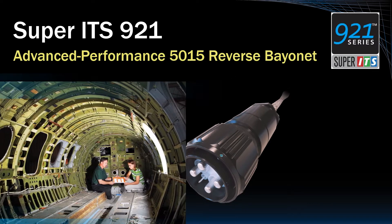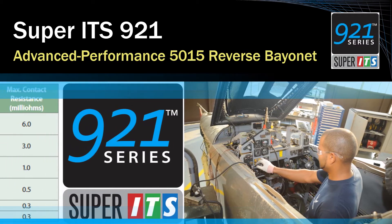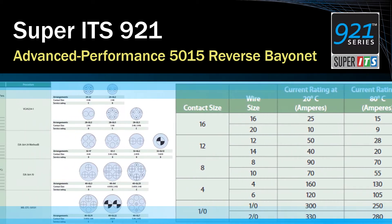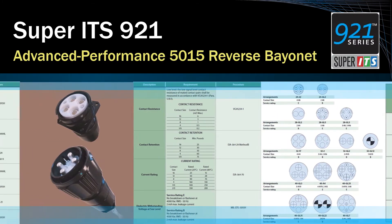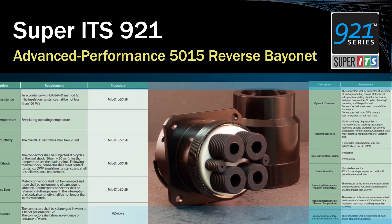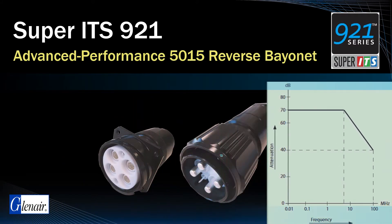For military defense customers committed to 5015, such as those performing aerospace retrofit projects, the Super ITS921 allows continued use of standard wire sizes, panel cutouts, and insert arrangements with significant improvements in shielding performance and environmental sealing.